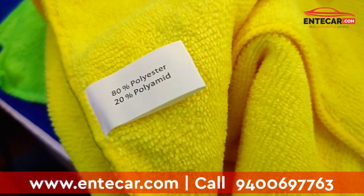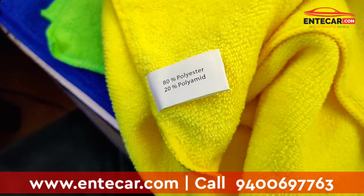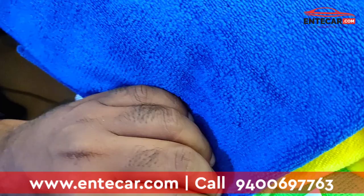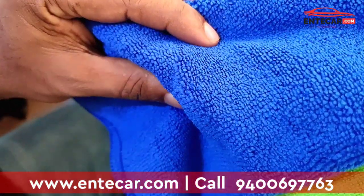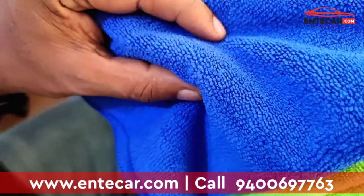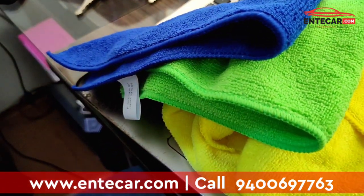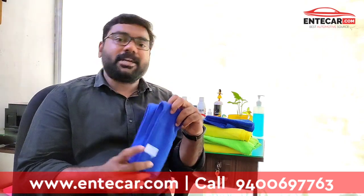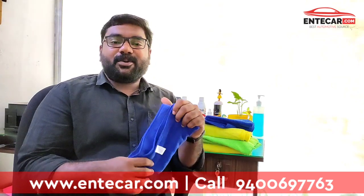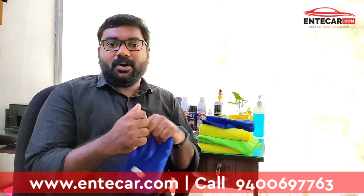I will show you the online website: www.endegar.com. We will be able to get a great shopping experience. Please like and share the link in the description box. If you like this video, please share and subscribe to our Facebook page and follow us.